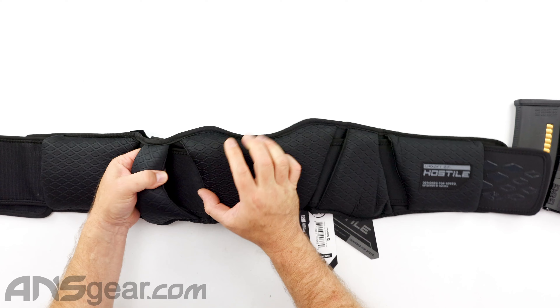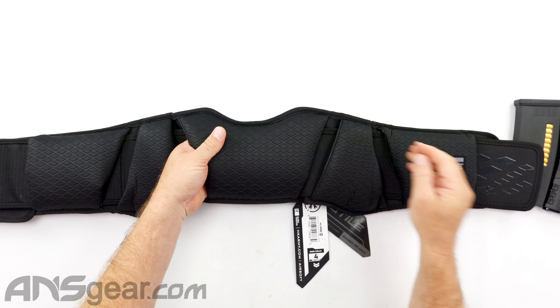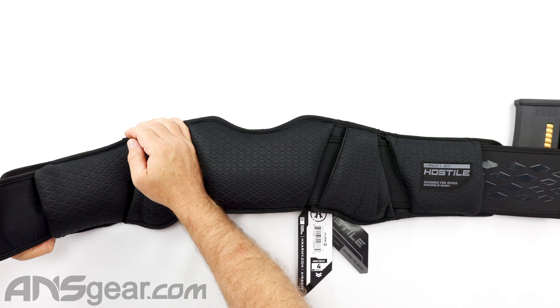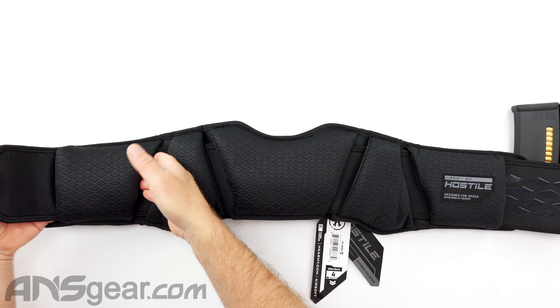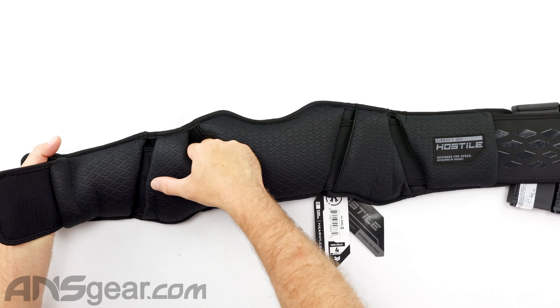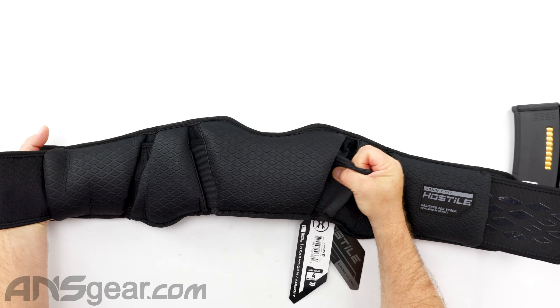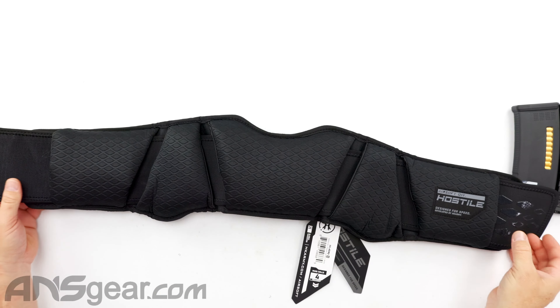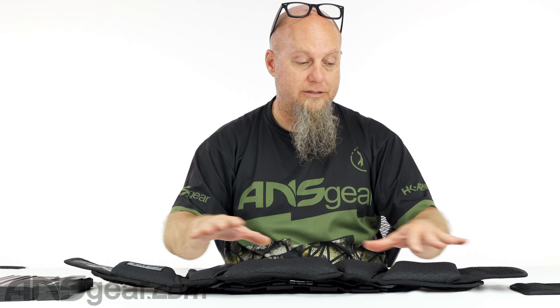Underneath, you can see there's a pass-through going through with the whole underside, and this is our main tension belt. It is not stitched in — I'm moving it, pulling it through right there. So this main tension belt is just passed through the bottom, which lets you offset the pack to the side if you want more on one side than the other. Or maybe you don't like this belt and want to pull it out and run your own belt through there.